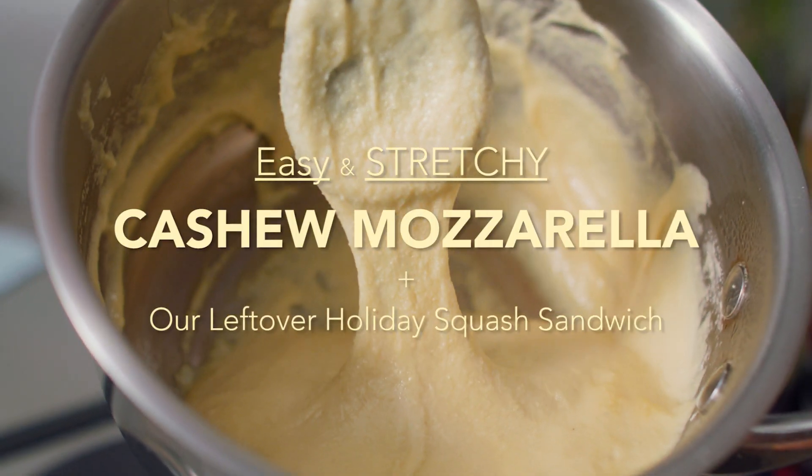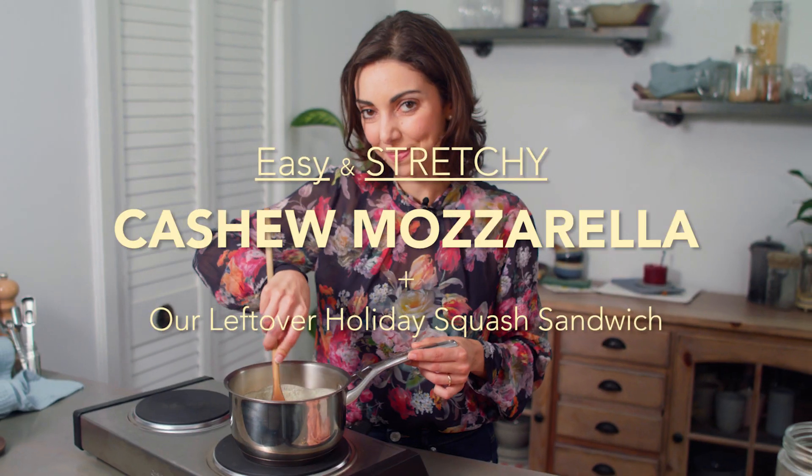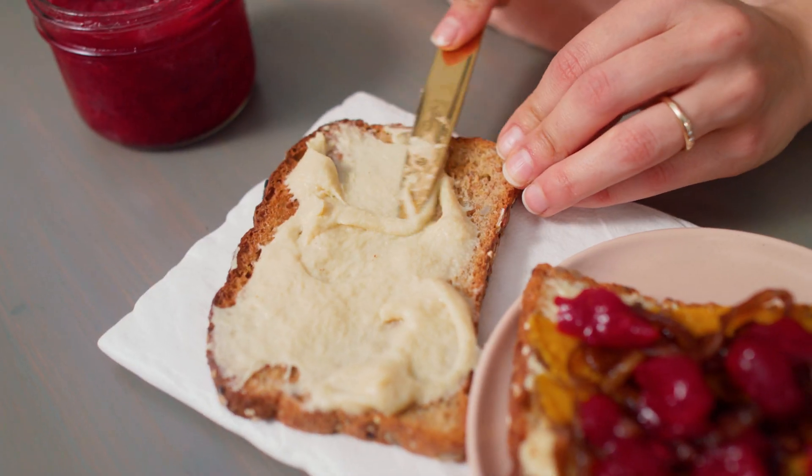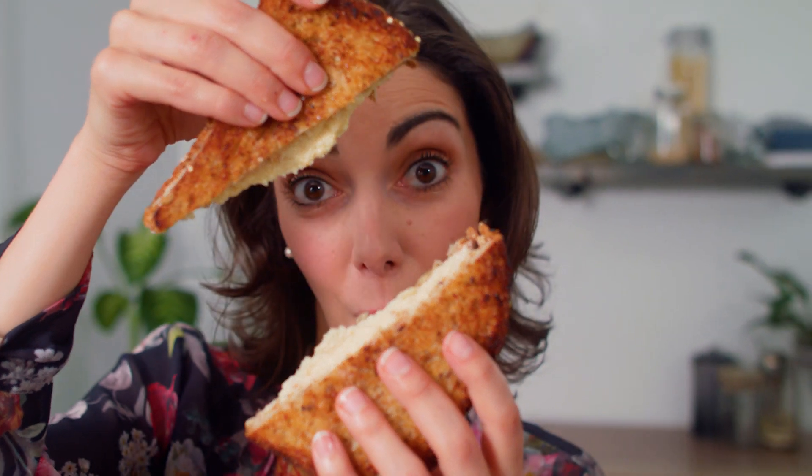Easy, stretchy cashew mozzarella in minutes. Just six pantry-friendly ingredients, and you're on your way to spreading warm, flavorful, stretchy cheese on all your sandwich dreams.